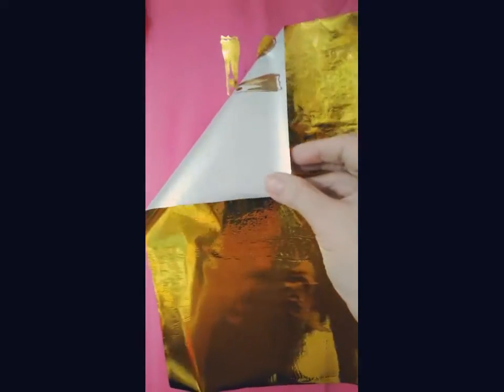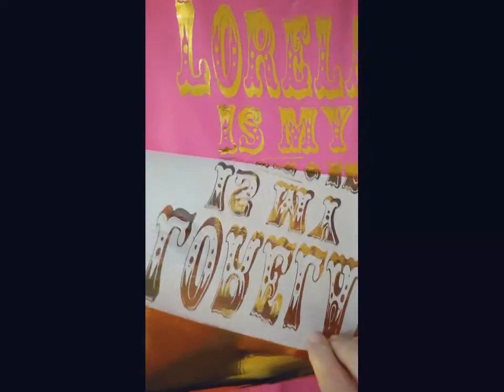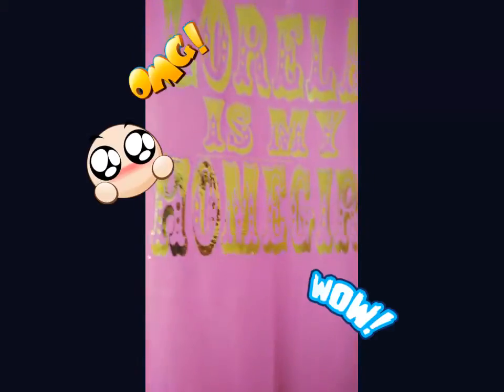I want to do this reveal on camera because I think this is like the coolest thing ever. I messed up on the top letters so I had to sort of jury rig the top letters, but here it goes — reveal! Isn't that gorgeous?